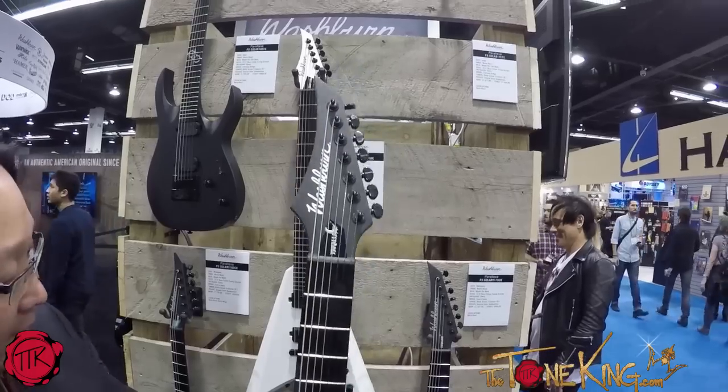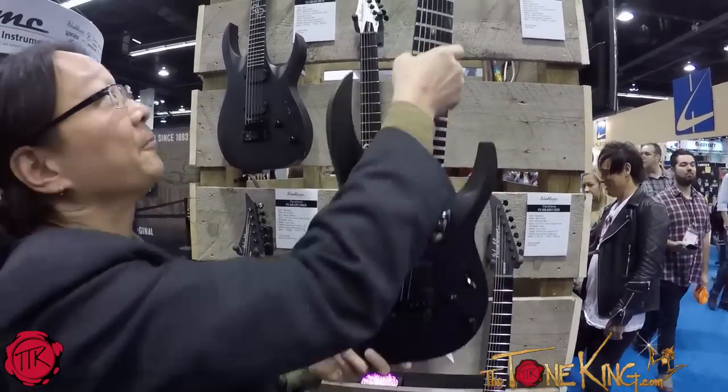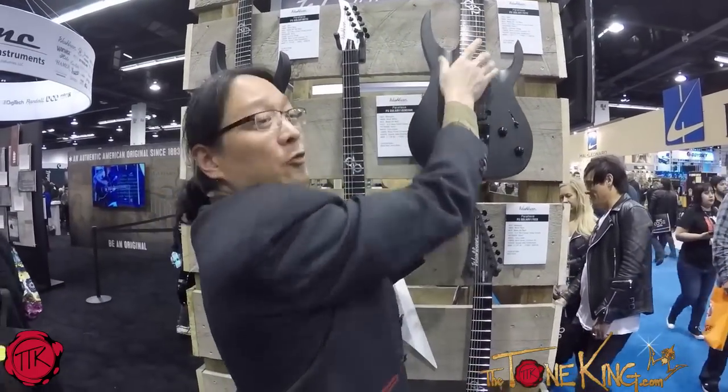Obviously, we have a 7-string here — he plays 7s as well as 6-string guitars. Washburn Parallax Series, Ola England Solar Line. Thanks for taking the time to check out some Washburn Parallax guitars. Hopefully you'll have a chance to play one, plug it in, turn a whole lot of distortion on, and have fun.